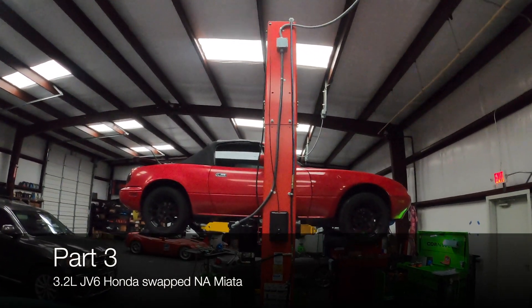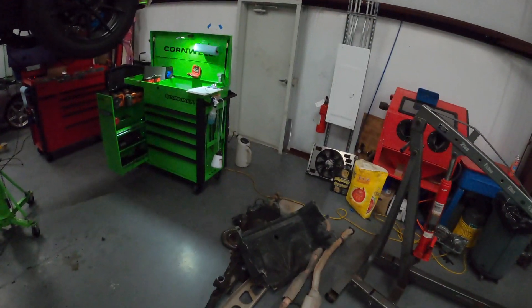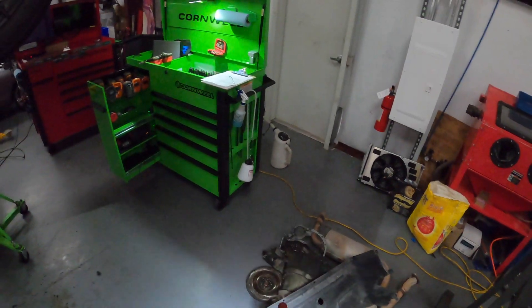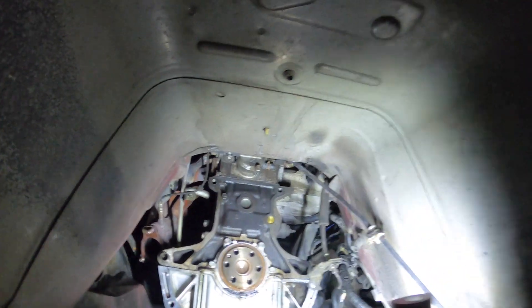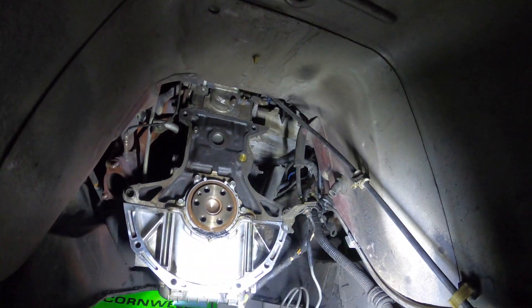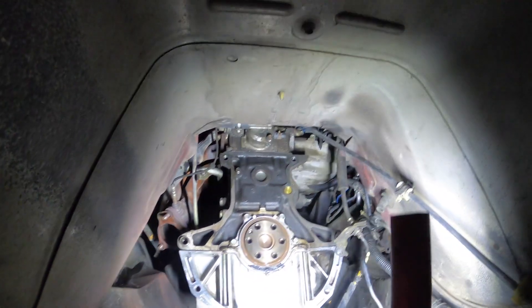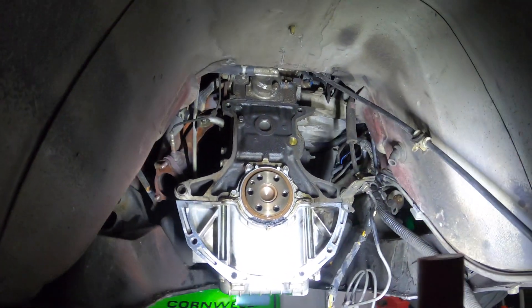A customer dropped off the car yesterday, so we decided to go ahead and start tearing into it. Thus far I've got the stock exhaust out of it, power plant frame transmission, clutch assembly, and the starter. Also disconnected the alternator and the oil pressure sensor over there, drained a couple of the fluids, and we're gonna go up top and start disassembling stuff up there.